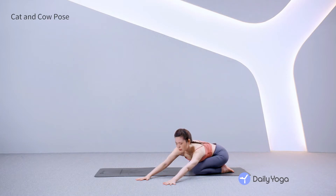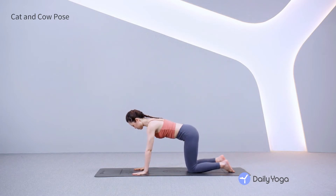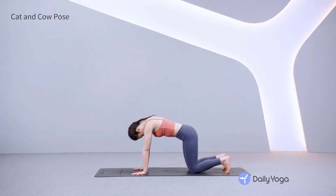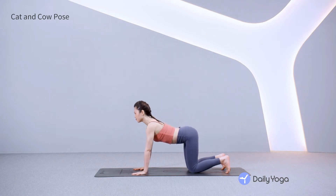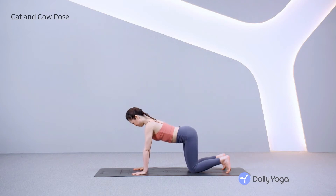Inhale, walk the hands to center. Come to hands and knees with your knees under the hips and your wrists under the shoulders. Spread your fingers on the mat. Point and flex the feet a few times, then tuck the toes under. Exhale, round your spine into cat pose, tucking the chin and the tailbone. Inhale, dip the belly for cow pose, lifting the gaze. Exhale, round the spine into cat pose, hugging the abdomen in. Inhale, lift the tailbone and the gaze as you dip the belly for cow pose. Slow breath out for cat pose, hugging the core in. Slow breath in for cow pose, drawing the heart forward.